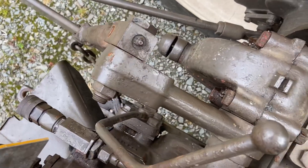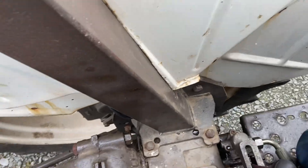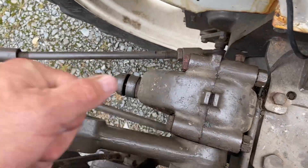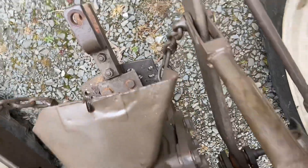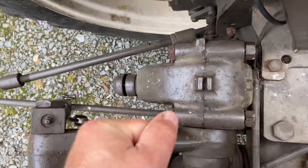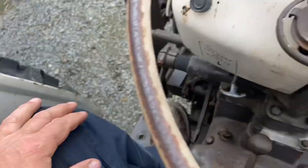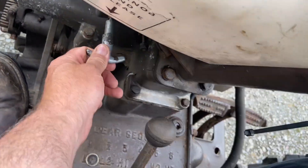There's another lever here — that's the PTO clutching. That's your PTO spinning now. Clutching again to stop it. Now to stop the tractor, press your foot down and let that go in.